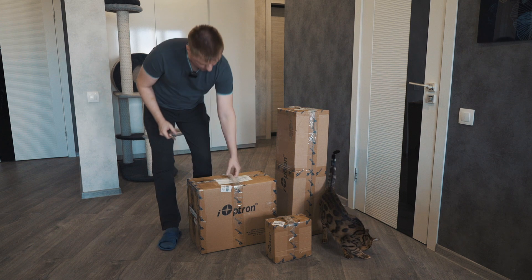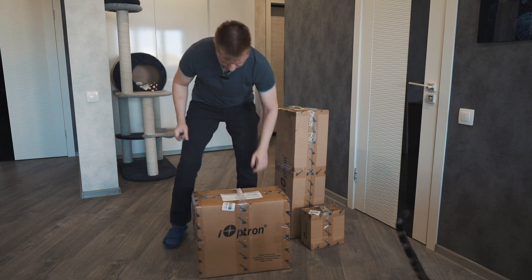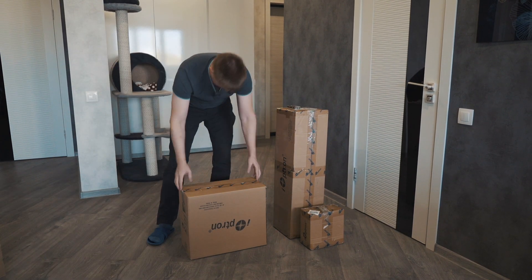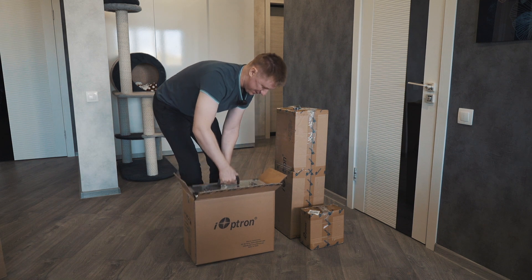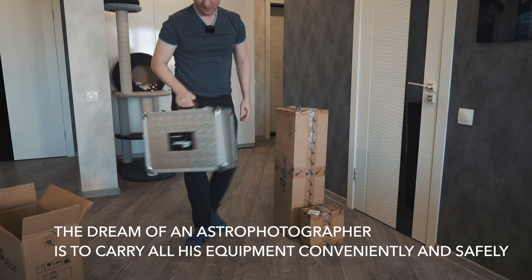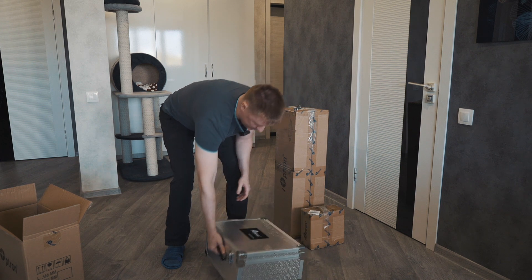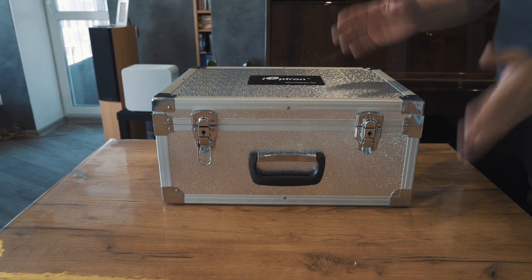First of all, we'll open this box. Absolutely fantastic! This is the dream of a NASA photographer, and I think this is what each man deserves. So what's inside the box? This is opened for the first time.